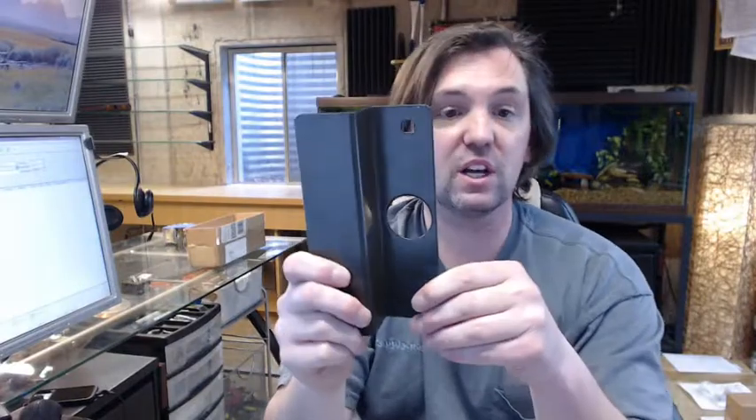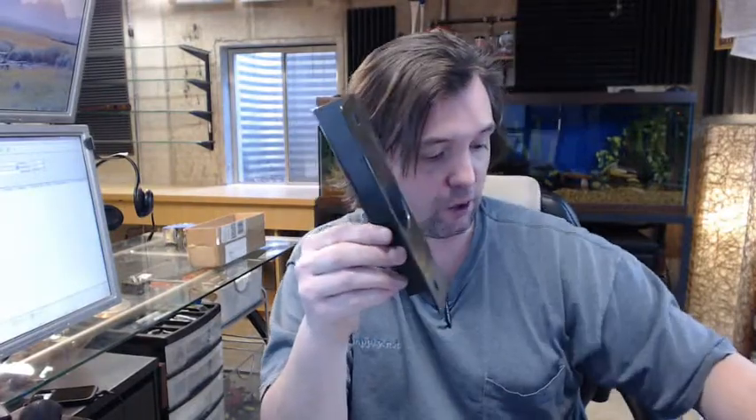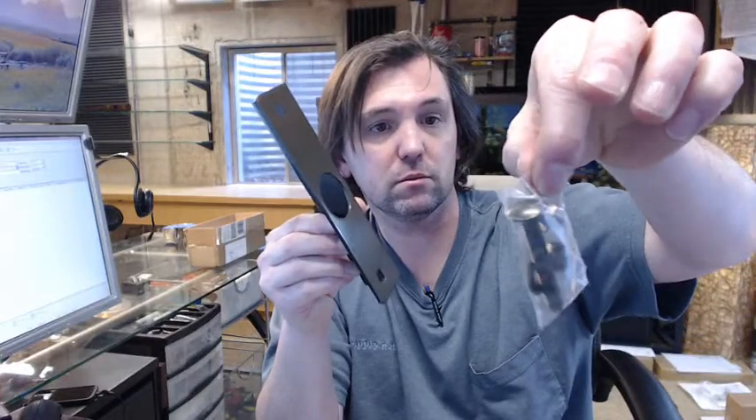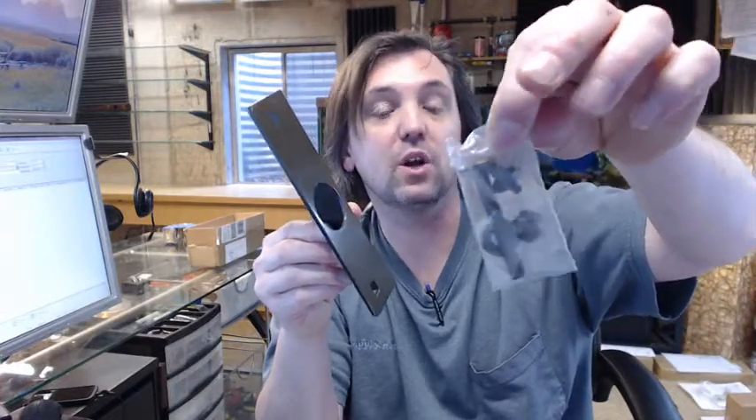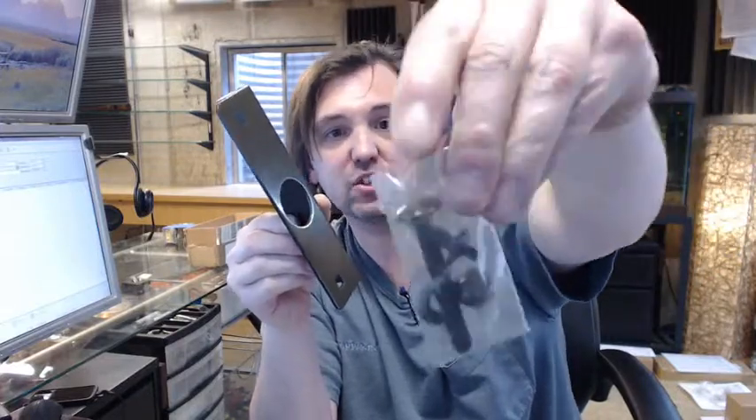It is made of 12-gauge steel, so it is quite substantial, and this item weighs just over a pound, in the dark bronze Duranotic finish. It includes two carriage bolts — one carriage bolt with an acorn nut for going through, and then a one-way rivet style fastener, shown right there.